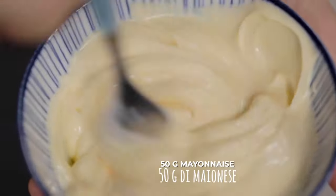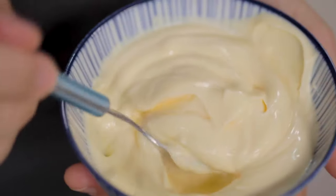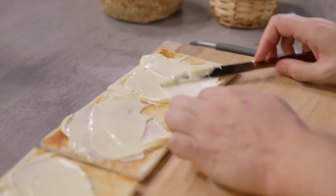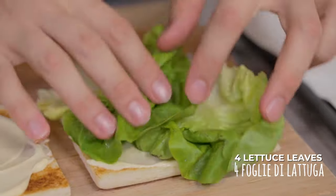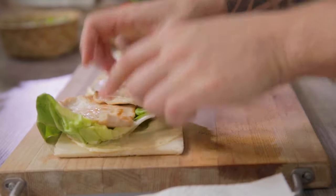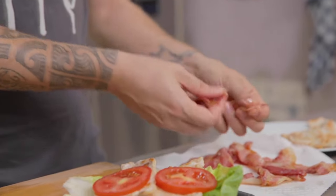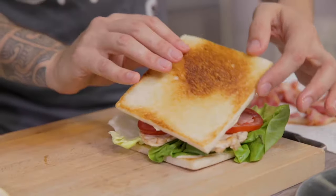My slices of bread, on which I will spread a generous dose of mayo. Then I'll lay down some lettuce leaves, turkey, tomato slices, bacon, and eventually the bread.